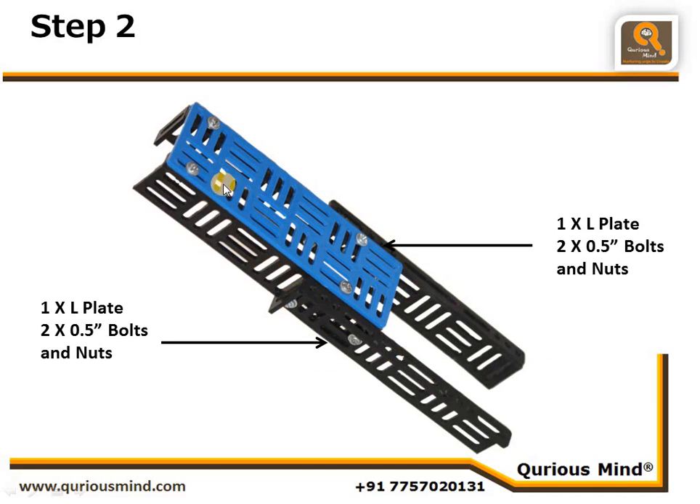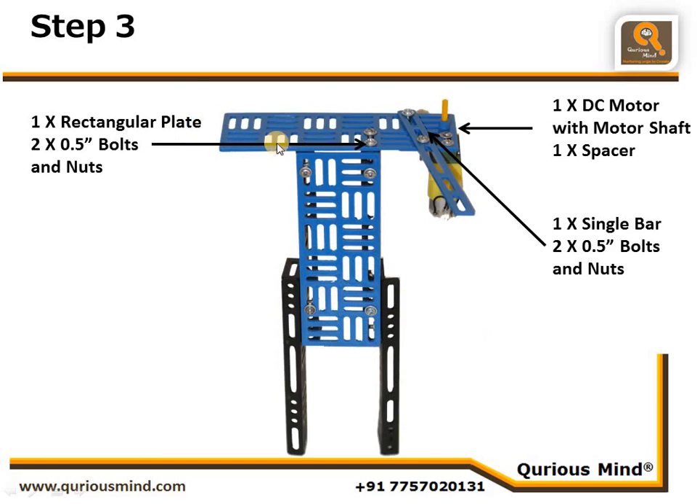In the next step we are attaching two more L plates as legs to the assembly we created in the first step. These are connected using two nuts and bolts. Similarly on the other side we are also connecting them with two nuts and bolts. The flat surfaces of these plates are on the inside.